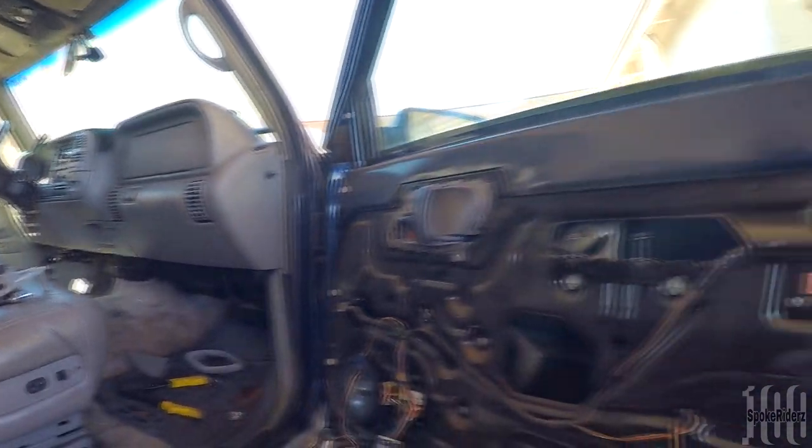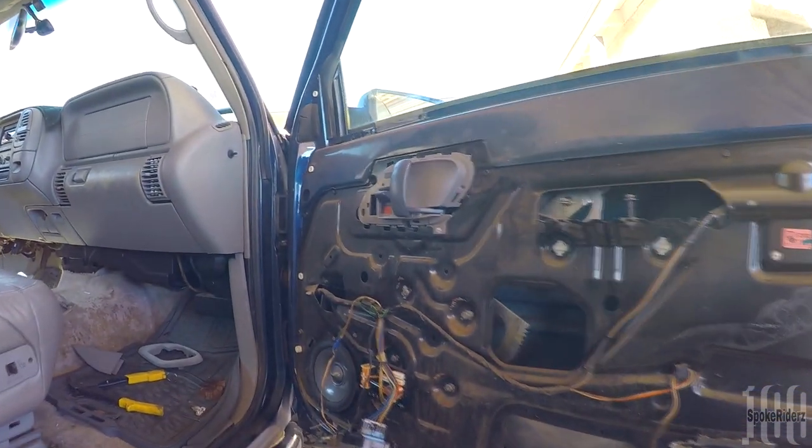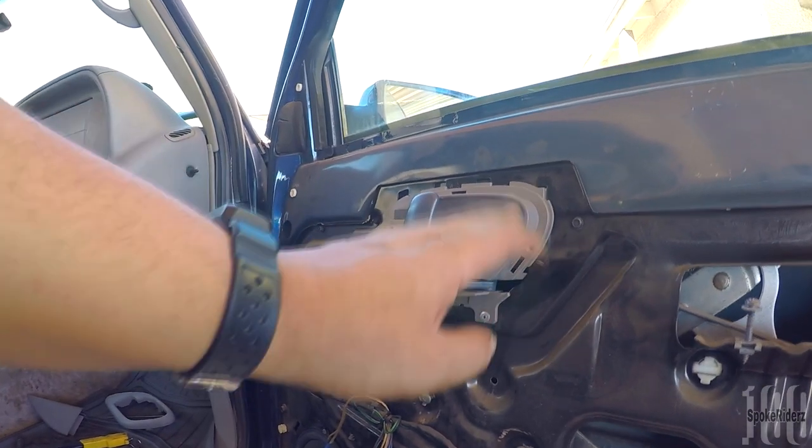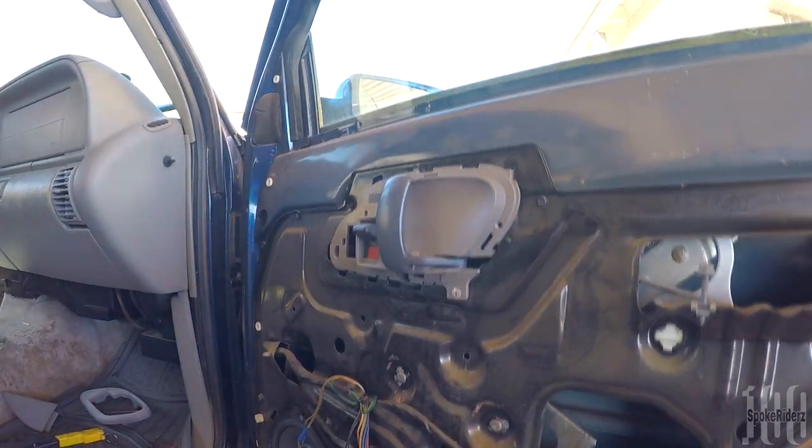Got it all together, figured out what was going on, how to fix it — swapped this out, put the brand new handle in there, and put the rivet in like it's supposed to be, the right way.